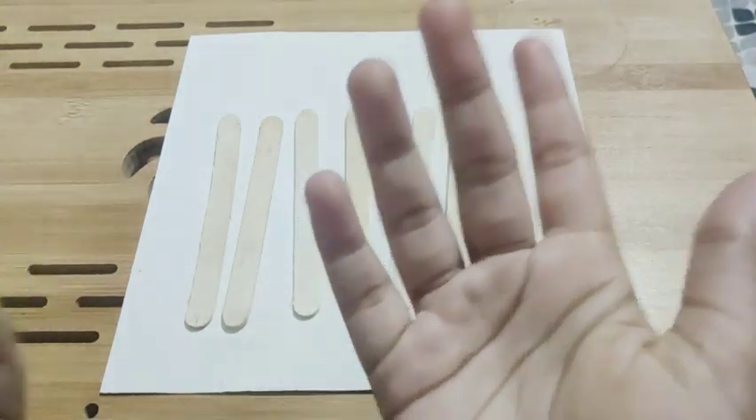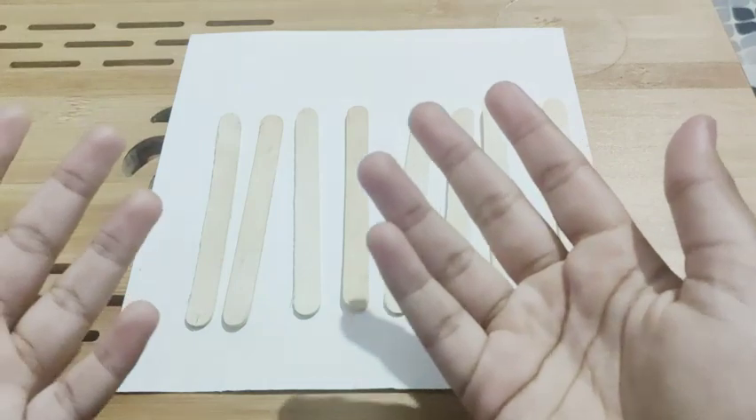It's a very good DIY and cute too. So today we are going to make a photo frame, as shown in the thumbnail and title.